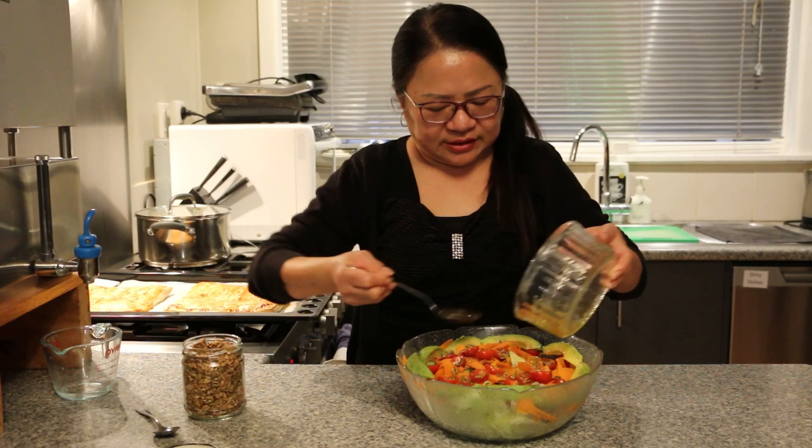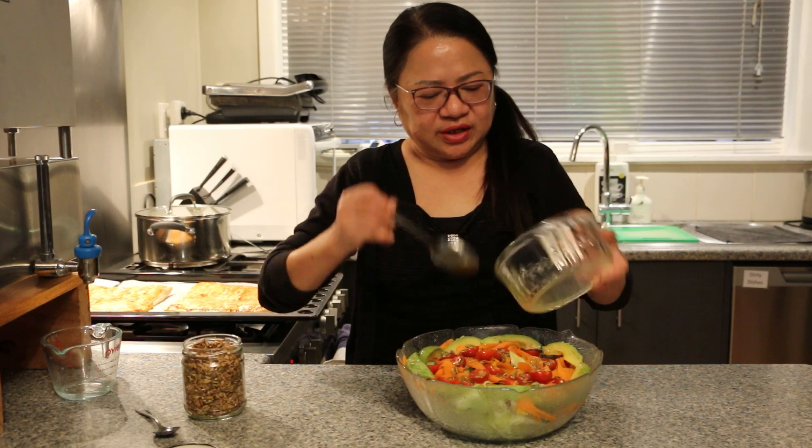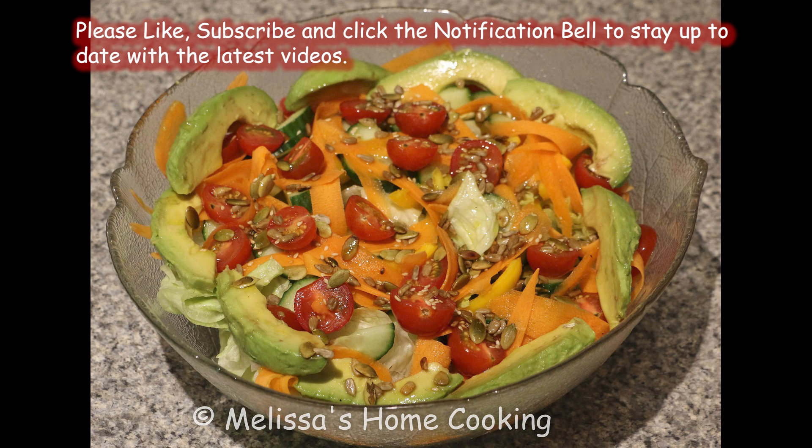So this salad is a really refreshing salad, great for sides or even as its own meal. I hope you enjoy today's cooking. Don't forget to like and subscribe, and I look forward to seeing you again next time.